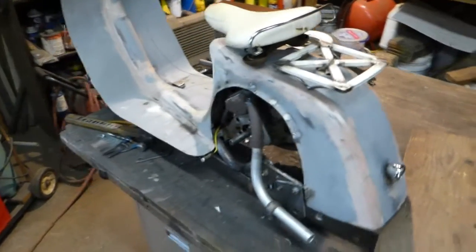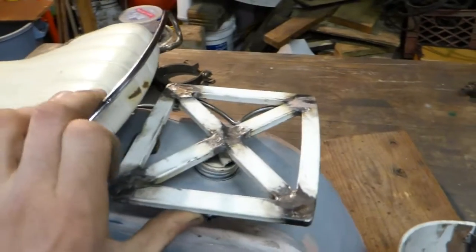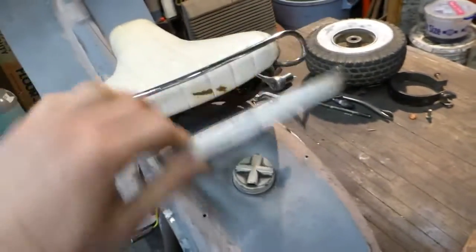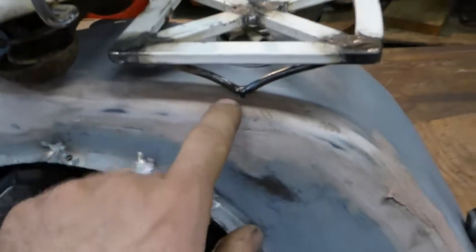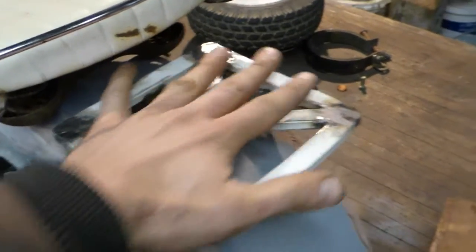All right, one last update before I tear this thing down for paint. I got this rack made — it's not the strongest thing ever, but it'll be good for what it's for. This little spring hinge is spring-loaded so it kind of keeps itself down, and I made some little pins here to key it to the bike so it doesn't shuck around. It's strong enough for what it is.